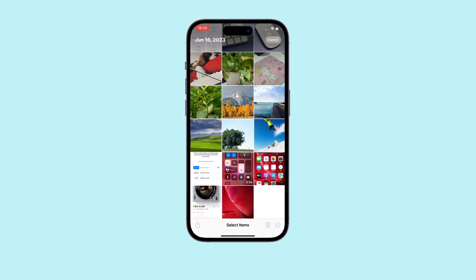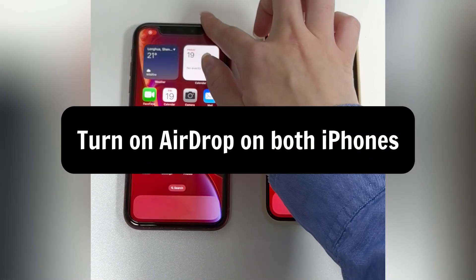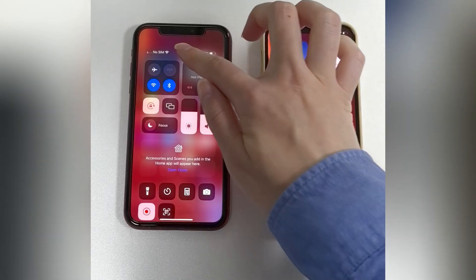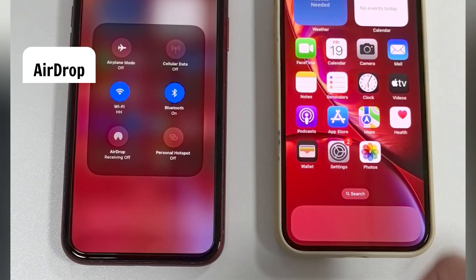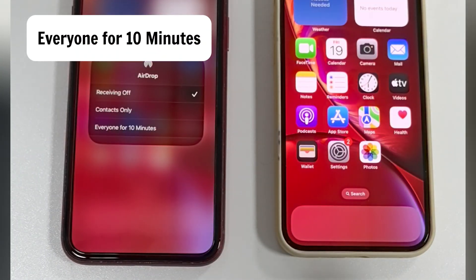The last method is AirDrop. This feature is built into Apple's ecosystem and works best for transferring a small number of photos or videos from one iPhone to another without using iCloud. First, turn on AirDrop on both iPhones. Swipe down from the top right corner to open Control Center. Then in the Network panel, long-press the AirDrop icon and select Everyone for 10 Minutes. This allows your device to be discoverable.